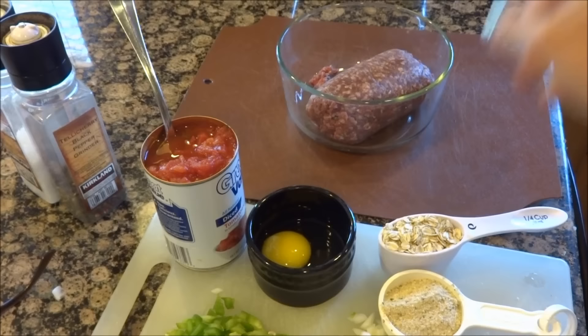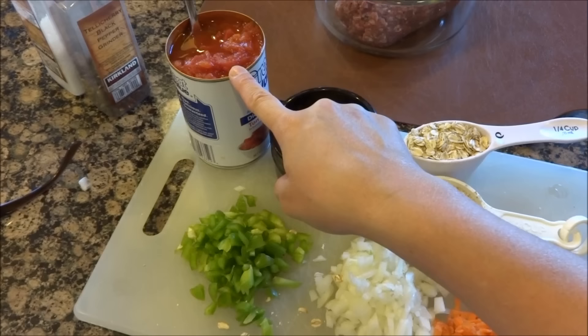I'm making our kids' favorite meal — meatloaf. I got this recipe from one of Paula Deen's cookbooks and it is so good. The ingredients are one pound of lean ground beef, one egg slightly beaten, and an eight-ounce jar of diced tomatoes.